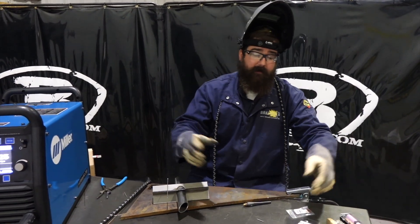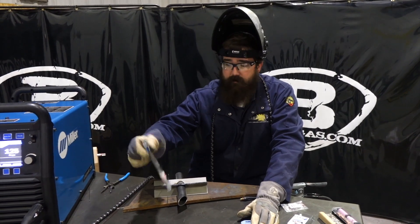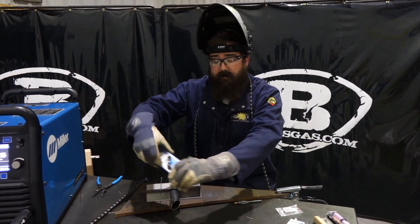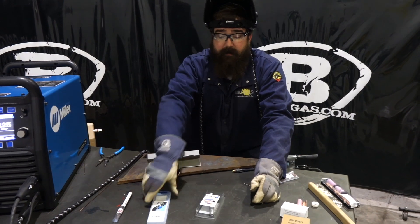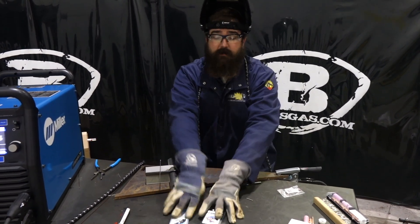It comes in a couple different ways. You've got a three-pack just to try it out — a starter pack that's $14. You've got a 10-pack that's $27. And then there's a bundle we have online where you get the Dab Wellington dab pen and a 10-pack of TruFlex for $48. That's a cool little bundle.